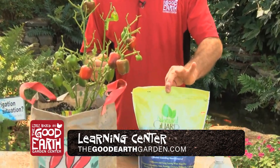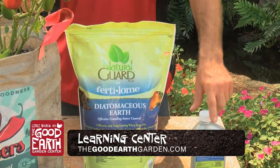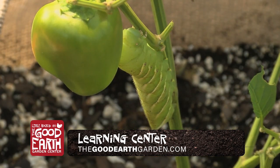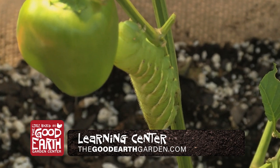A couple chemicals you can use: diatomaceous earth, which is a great organic product — it's a granular that you'll sprinkle all over it — or a caterpillar spray which we use with BT. Both of these are safe up till day of harvest. The recommendation is to go out every morning and every afternoon, especially this time of year, and be looking for these little guys.